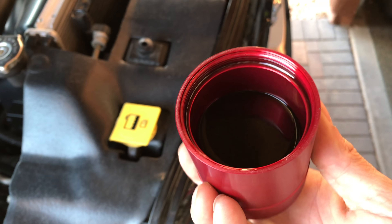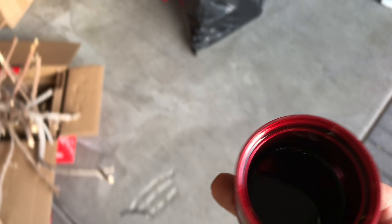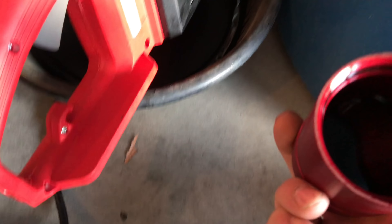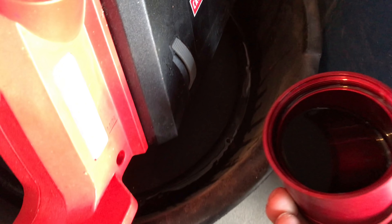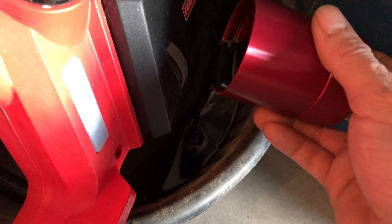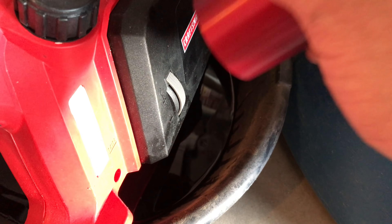Wow, we gotta go check that other video for the timestamp — look how much oil that is. This is crazy. This is all what did not go in my motor.